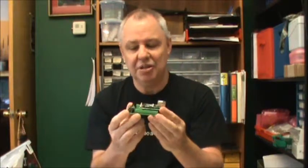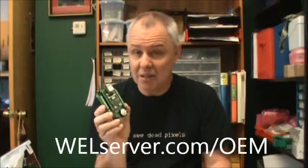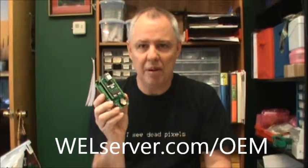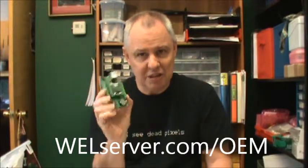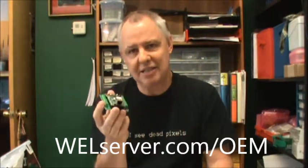If you have more questions about this, the best way to find out more is to visit the website. Go to wellserver.com/OEM and it will take you to the Ultra's OEM page where there are downloads and content information. Thanks very much. Hope you're as excited about this as I am. It should make it very easy to add remote access data logging and real-time window views into equipment of all types. Thanks very much.